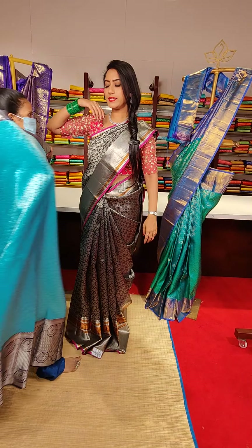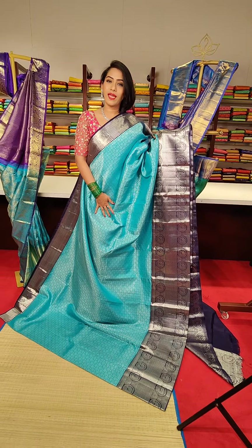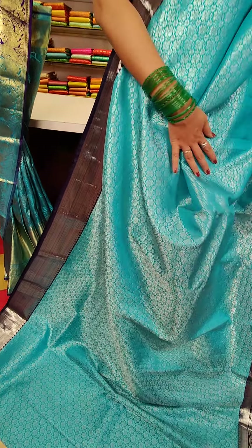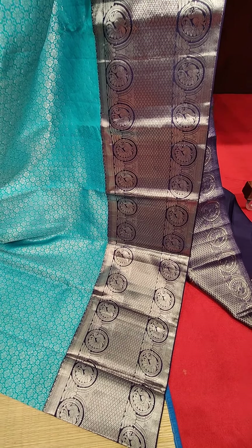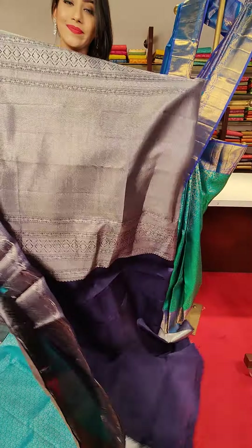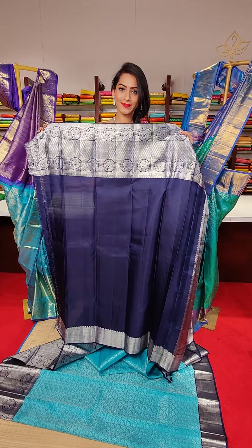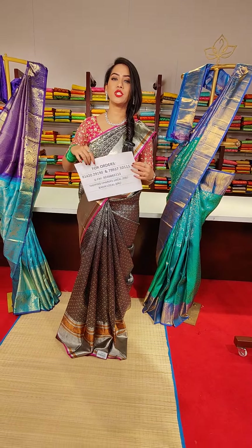The next saree is in sky blue colour with navy blue colour border — a very beautiful combination. All over the saree we have jaal motifs with floral fillings in silver zari work. This is the last saree from our beautiful Kanchi Pattu collection — a lovely saree with silver zari all over. The pallu and blouse complete the look. The price for this saree is 29,500.